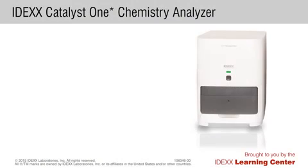For more information on Catalyst 1 general workflows, go to IDEXXLearningCenter.com/Catalyst1.